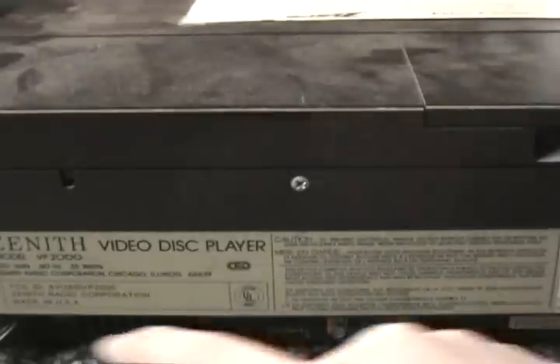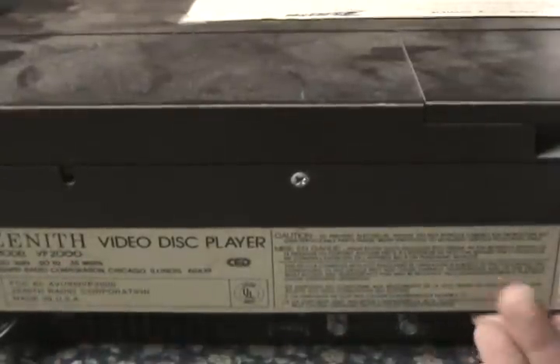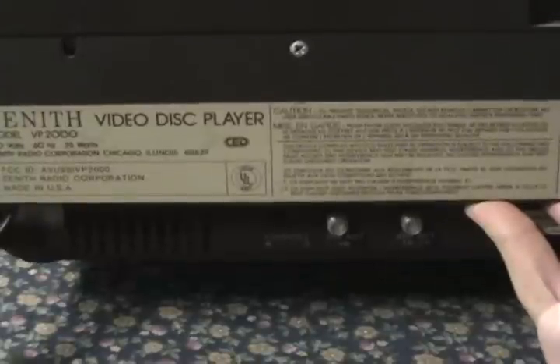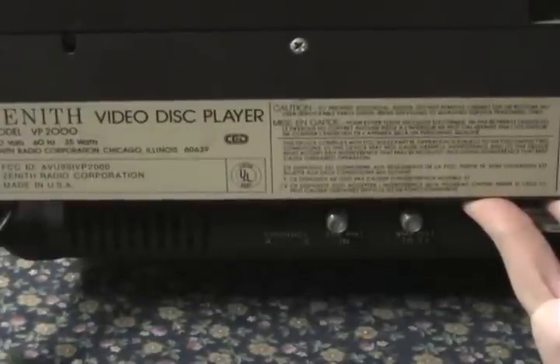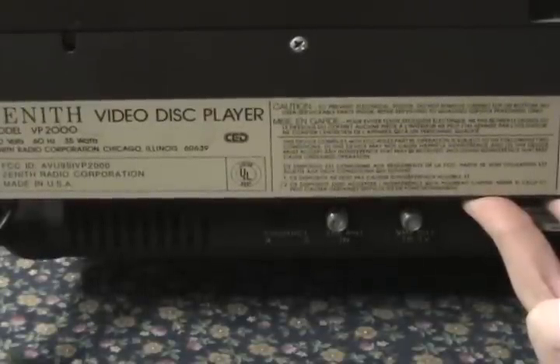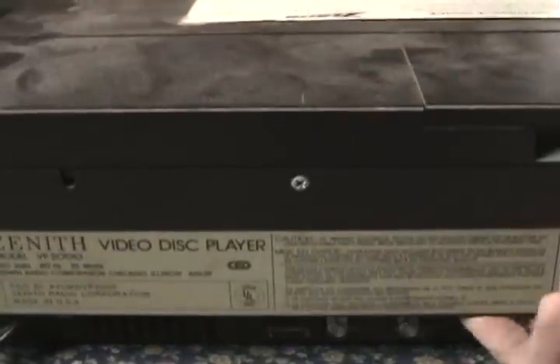Now if we look around back, we can see that this is a model VP2000. If we tilt it a bit, we can see that there is a channel switch to choose between channel 4 and channel 3. There's an antenna input for your cable or your antenna, and there's also an out to TV so you can get this into your TV. So this is very similar to what VCRs are like.